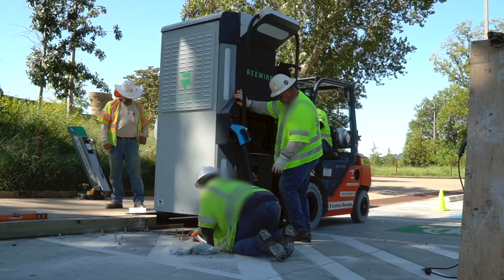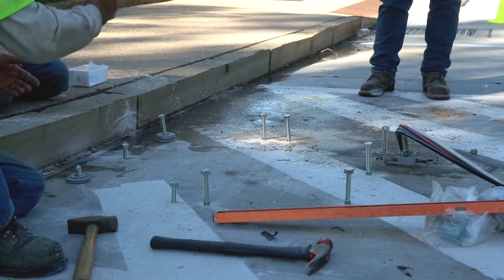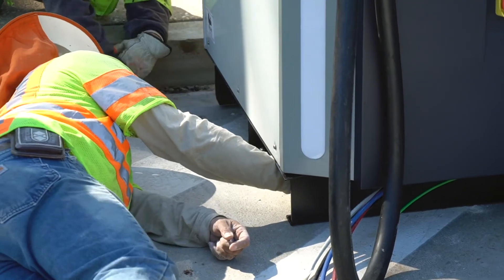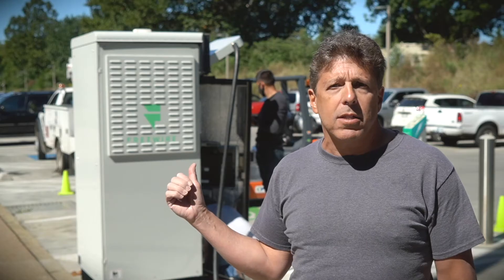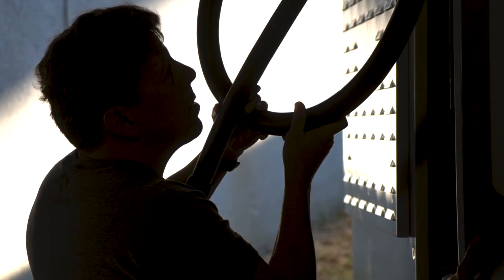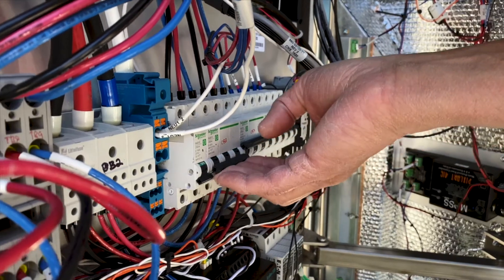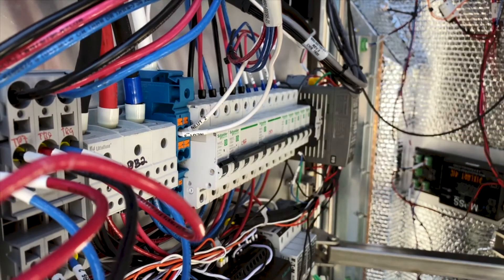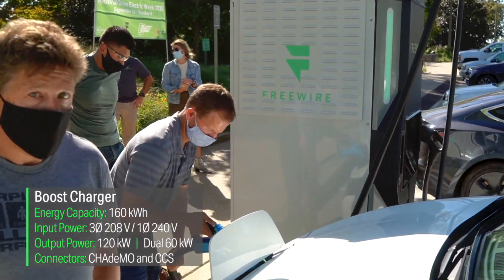We brought the line up, then took a forklift, moved the Boost charger over, lined it up with the bolt holes, dropped it on top, and torqued down the nuts. Now we're connecting the five lines for the 208 three-phase to the terminal block, we'll flip on power, and Boost will be up and working — literally in about three hours, start to finish, charging EVs.